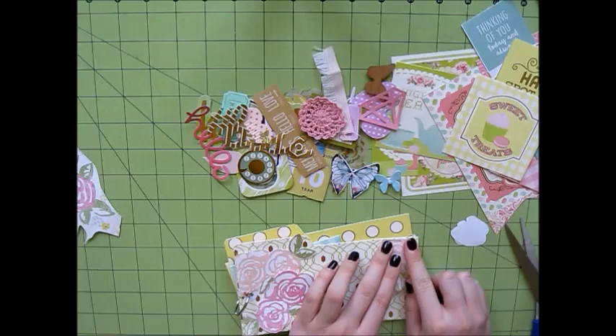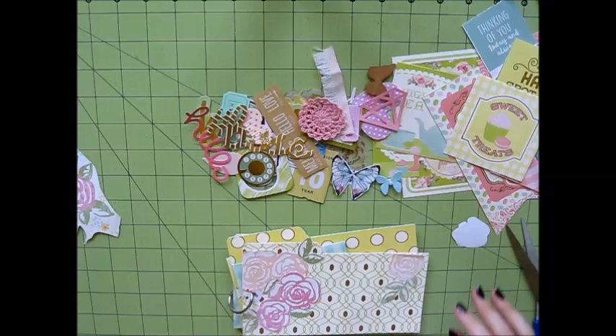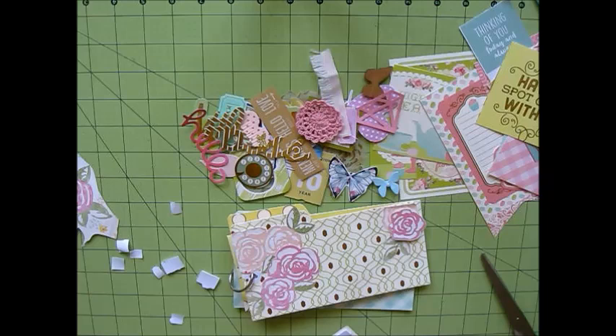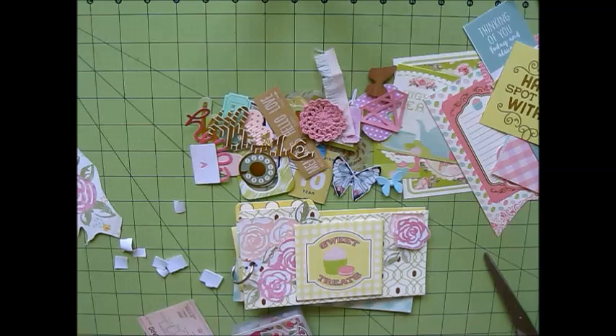Now it's just time for decorating. Those flowers there I fussy cut out of a sheet of paper I got from Michaels. I had actually bought four or five of that sheet just because I knew I was going to be fussy cutting the flowers out — I just love them so much. I glued those down to keep with the whole garden tea party theme of this flip book. And now I'm using some mounting tape to add that cut-apart card that came from the paper pad. It says 'sweet treats' and I just think it's so adorable — it looked really cute for the cover of my flip book.